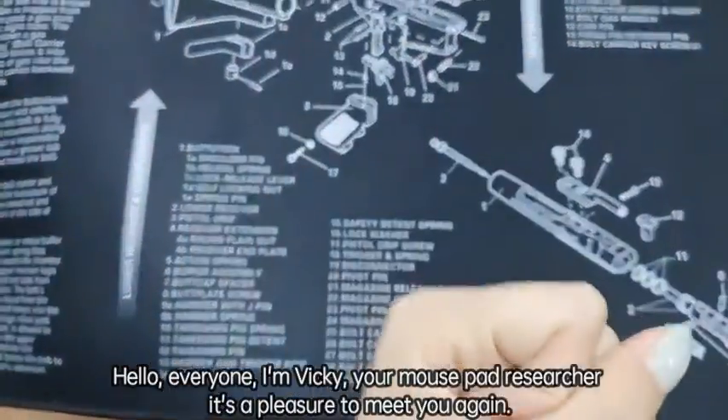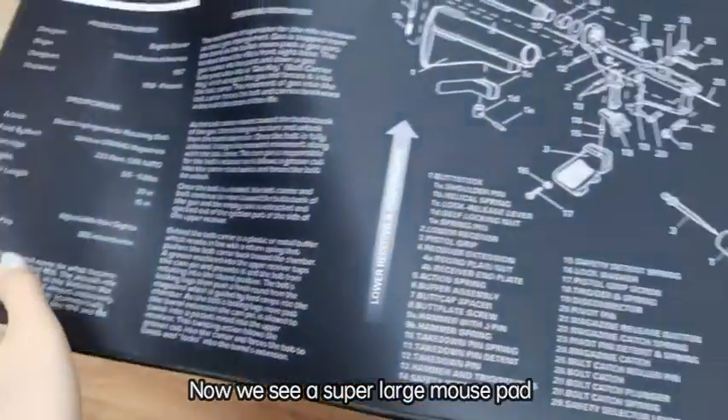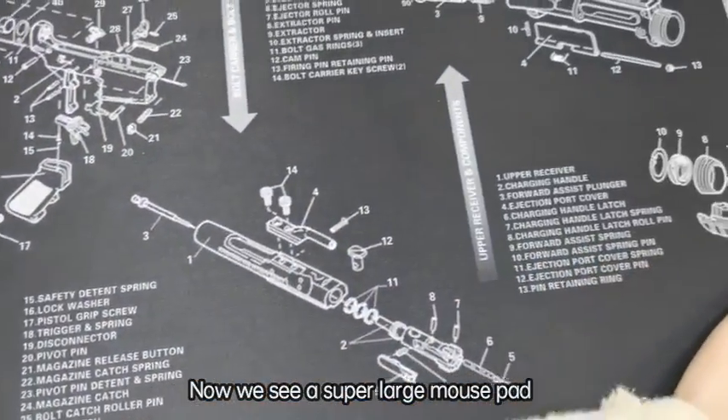Hello everyone, VIKI mousepad researcher. It's a pleasure to meet you again. Now we can see a super large mousepad.